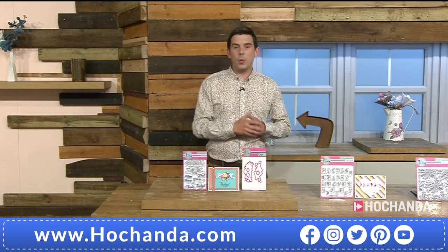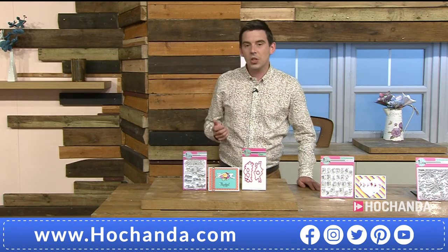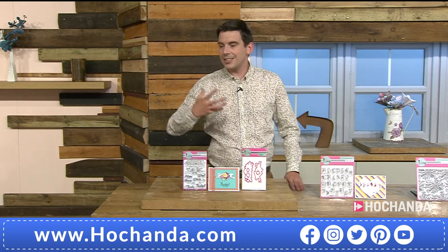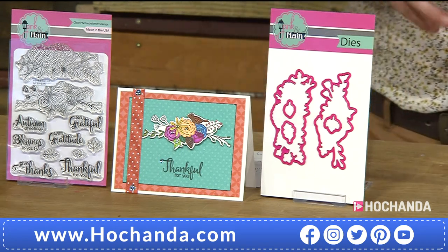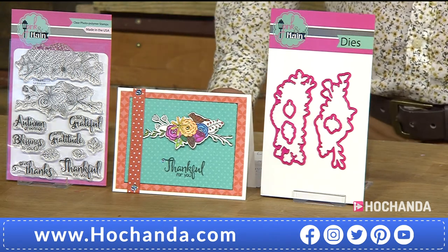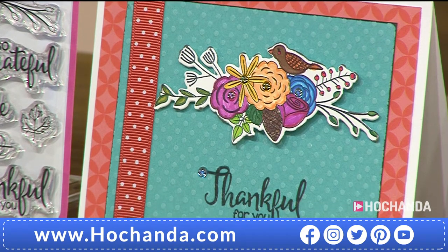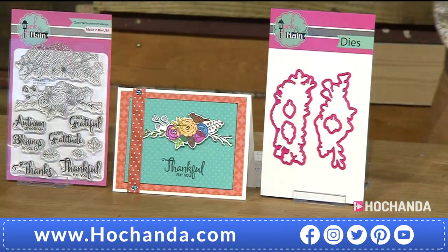If you want a professional finish and you're tired of fussy cutting, the matching dies give you three leaf dies and two large floral dies. Simple elements that make a beautiful, elegant card. £12.99 for the stamps, and the dies — item 650931 — are £13.99.